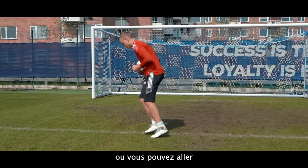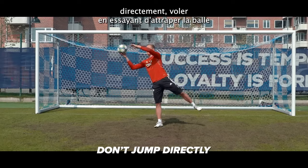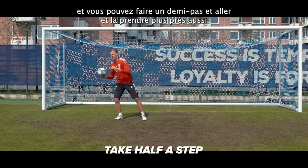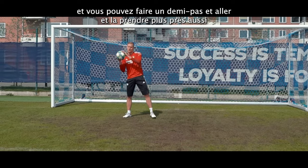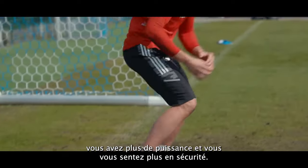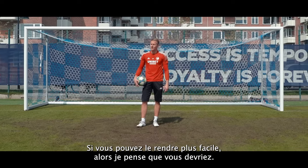Instead of going direct — flying and trying to catch the ball — you can make a half-step and take it closer to you. You have more control, more power, and it's safer. If you can make it easier, I guess you should.